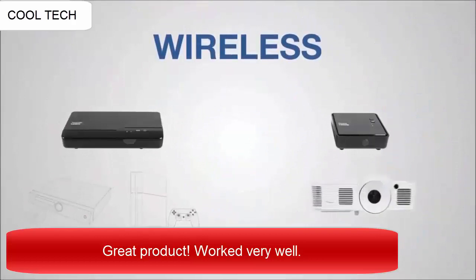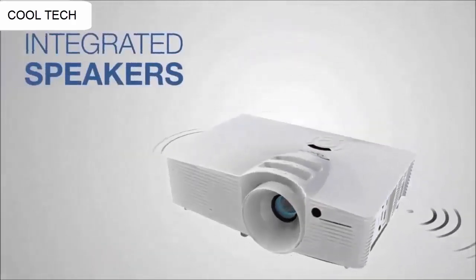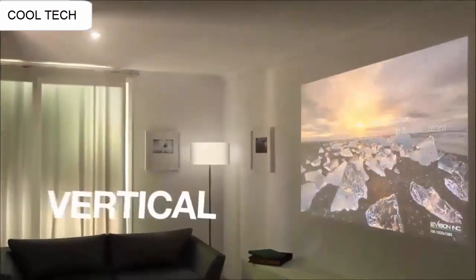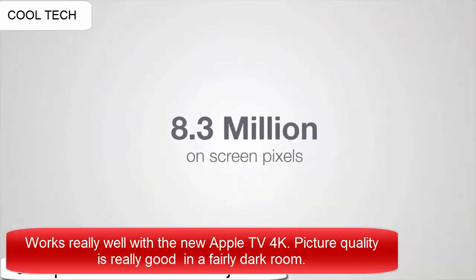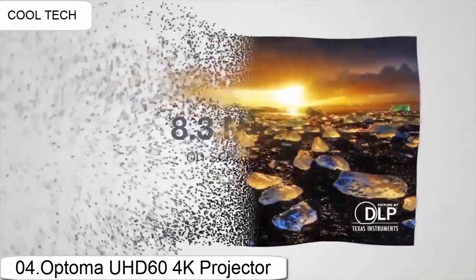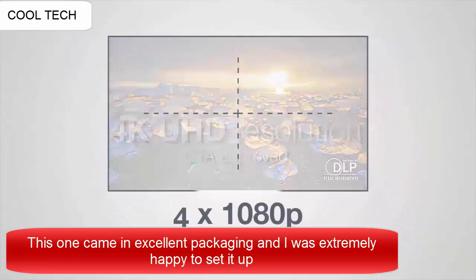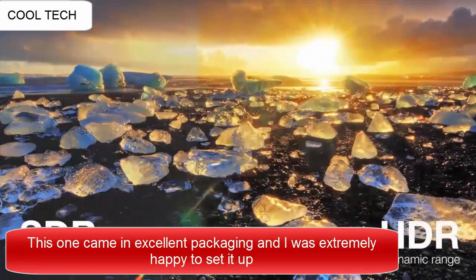This is the best projector I have tried in this performance range. It is easy to set up and has many picture adjustment options so you can create a perfect picture. The many cables that are included make the initial setup easy and quick. I have connected it to my laptop and it works instantly and without issues.